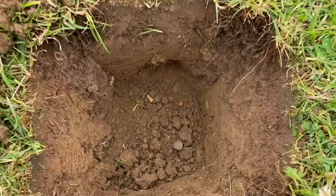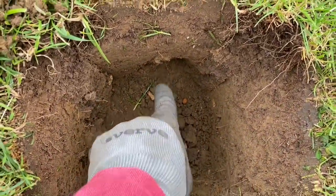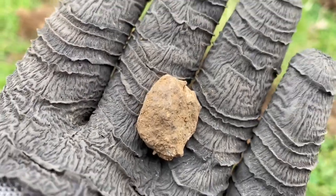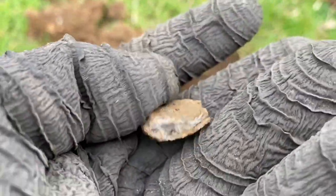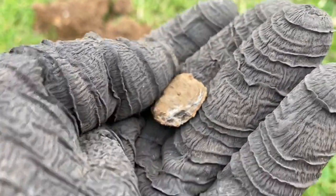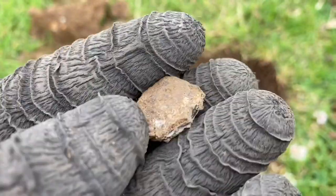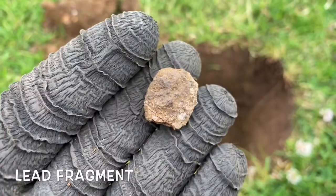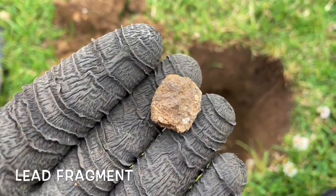The next signal was from right down there — about 8 inches down. A bit of lead. You can see it's old because there's not much of the actual lead left; it's mostly oxidization. Who knows? There you go — next signal, bit of lead.